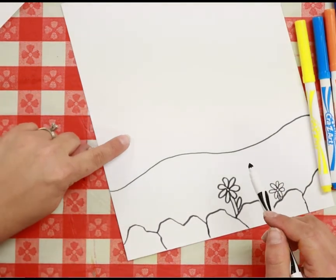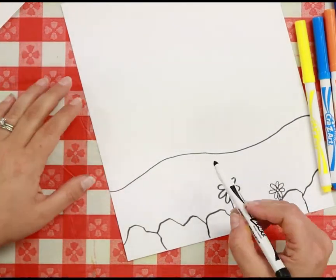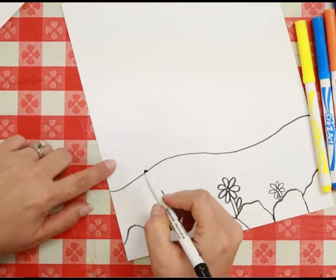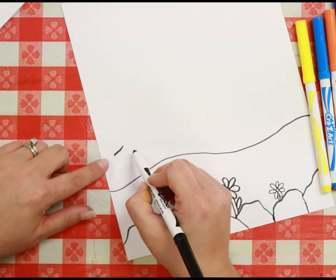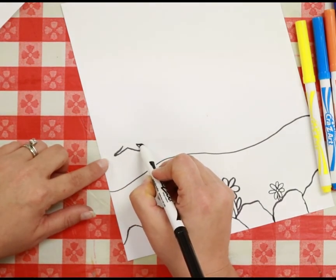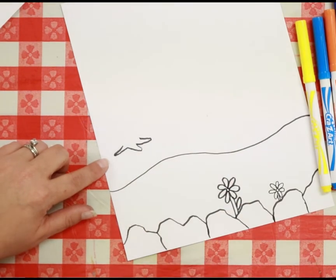Now we have our first little rolling hill. I'm just going to come over here and do a big swooping line across the page from edge to edge. Next, I'm going to draw a tree right here — a tree in the distance. I'm going to start drawing some lines like this — that's the roots of our tree, it almost looks like a hand splat out.